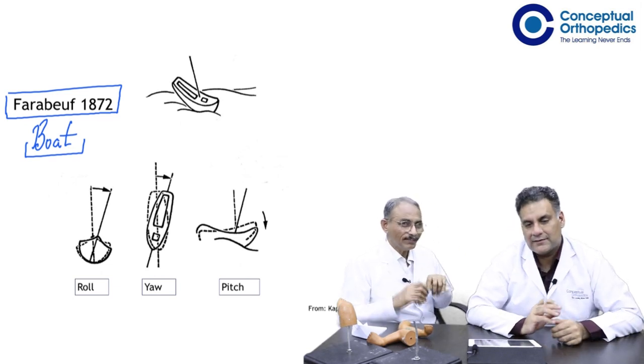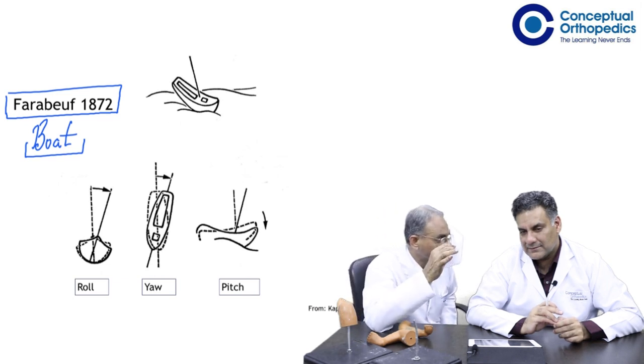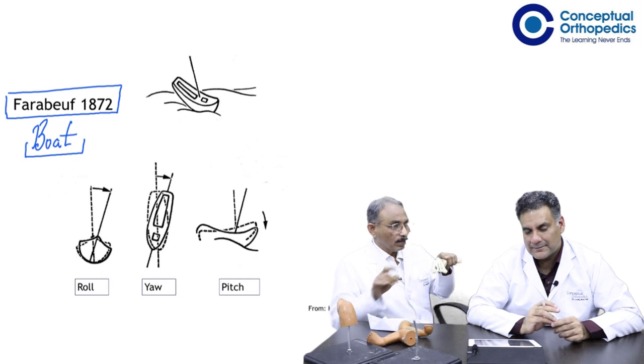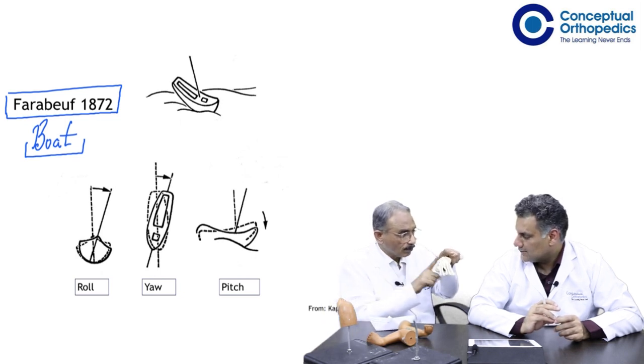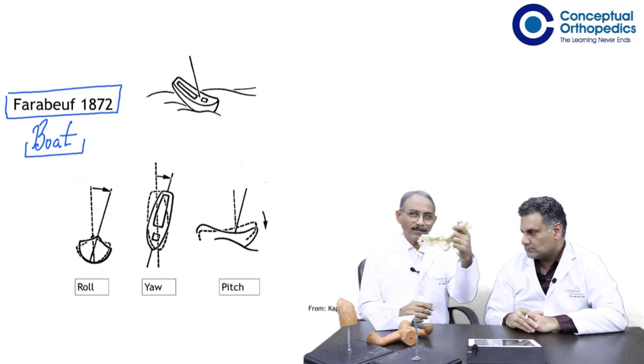Even when I read it first, I never understood it. But now the way you tell it — it is only when you bring this movement onto the model that you can understand it. Let's look at it. Here is this model of a foot.